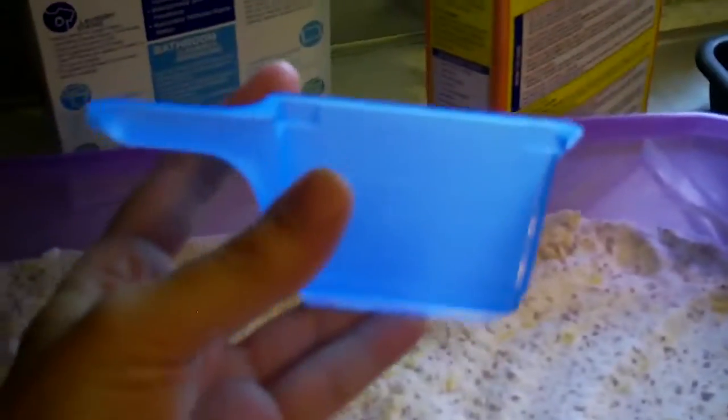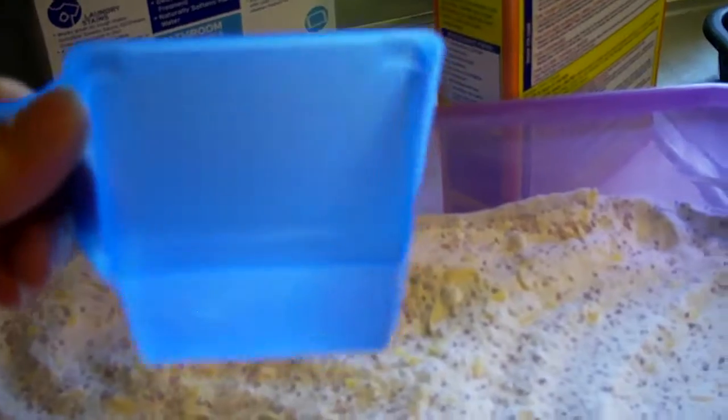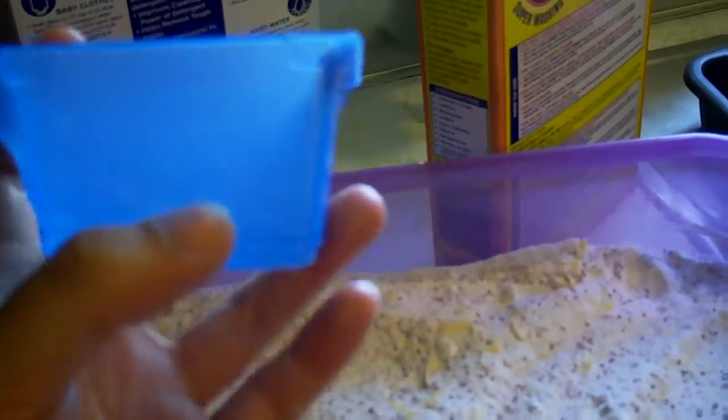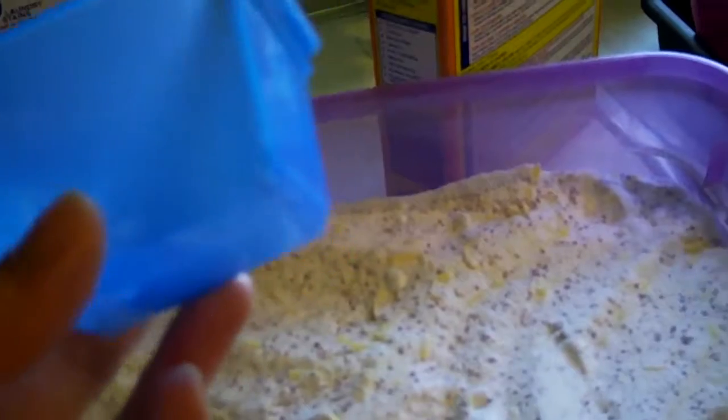What I do is take this little measuring cup that came with the OxiClean, and I'll take a Sharpie and measure out one tablespoon and mark it on the cup, then measure out two tablespoons and mark that on the cup as well. That way I don't have to go find a tablespoon every time. I guess if you have an extra tablespoon you can leave in your laundry area, that's fine too, but I just found this was easier.